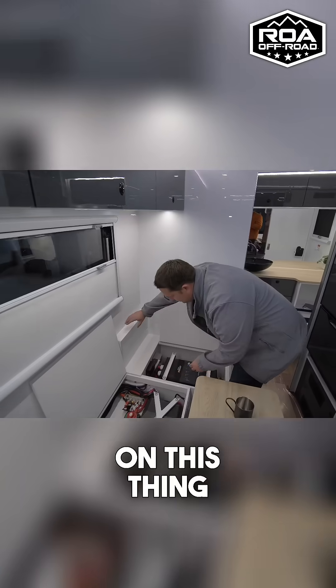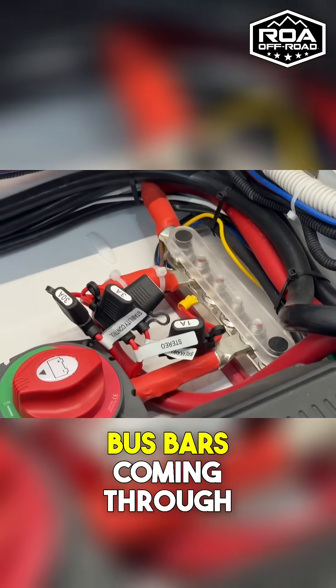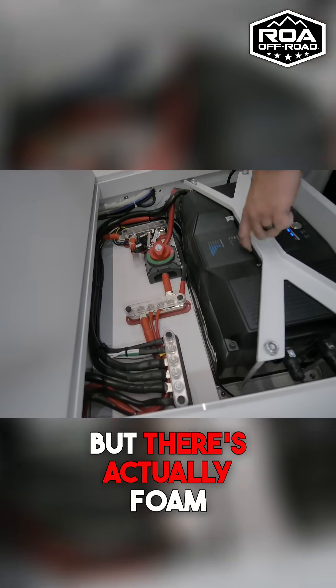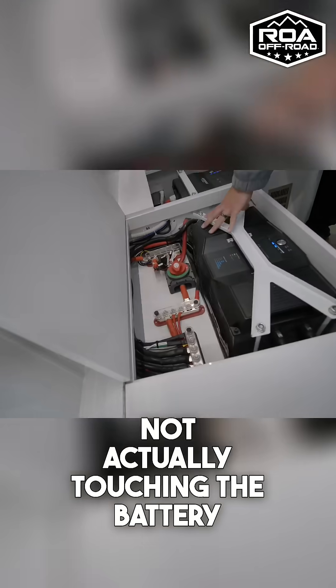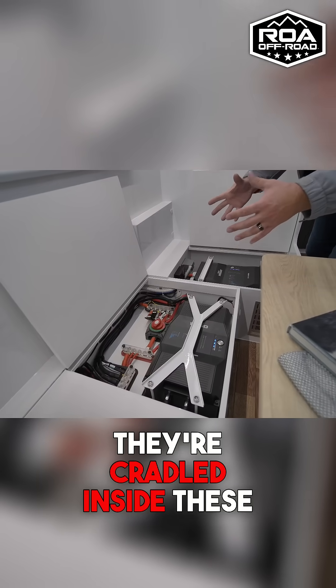Look at the cables on this thing — these are massive. You have all the bus bars coming through. And then look under here — so these are the brackets. There's actually foam under these, so this metal is not actually touching the battery, and they go down and sit, cradled inside these mounting systems.